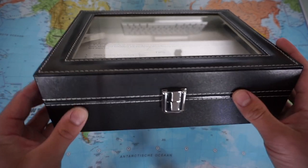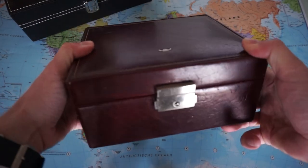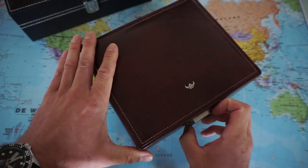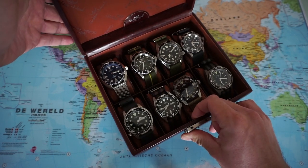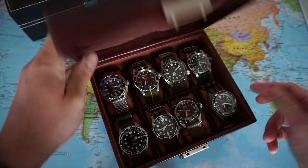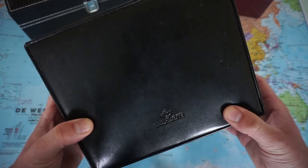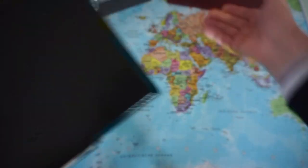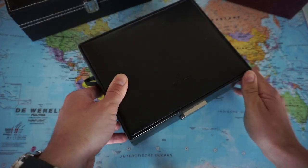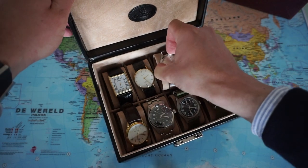The reason for buying this thing is because my real leather watch boxes are fully occupied — so no more space. I made a video about this watch case; just look into the archives of my channel. I also own this one — from Windrose. The other one is called Golden Hat. And this watch box is also fully occupied.